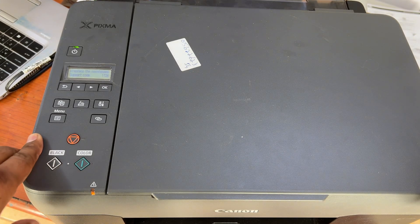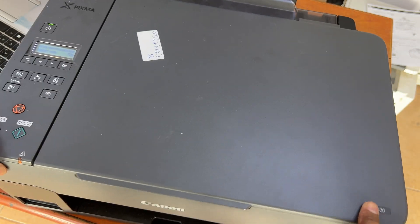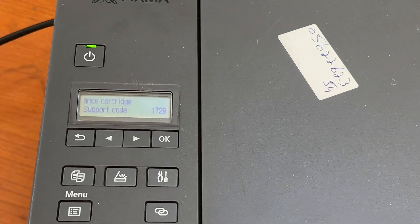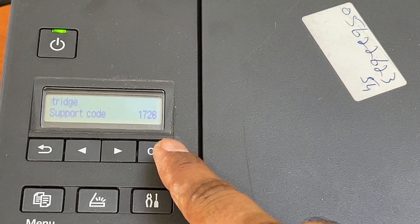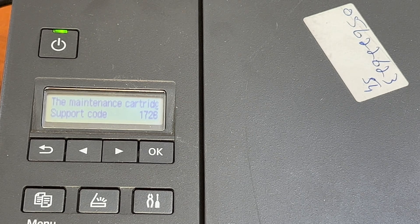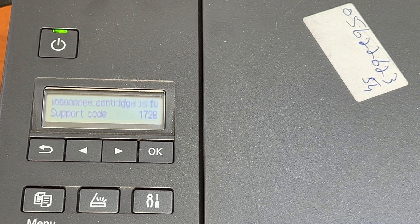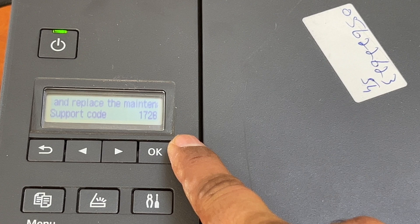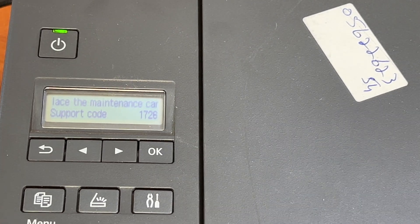Right now in front of you is the Canon G3420 model. The error message on the screen shows support code 1728 or 1726 — I think it's 17226. The maintenance cartridge is full.